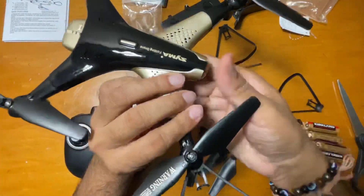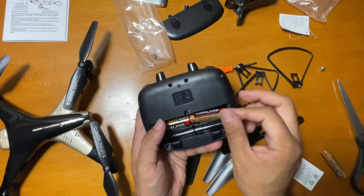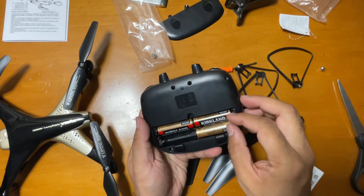I usually prefer not using them, but it's up to you — they are provided for protection. You can just add them on and they will protect the blades. These are the AA batteries that go with it.